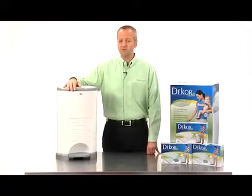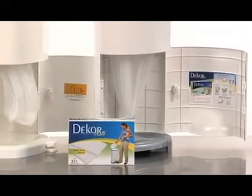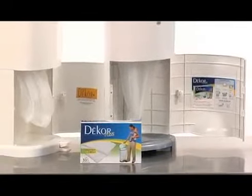When it's time to change the refill on your Diaper Decor Plus, first open the front door. Check the color of the label inside the can and make sure it matches the color of the refill box that you've just purchased. If so, you're ready.